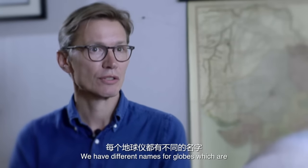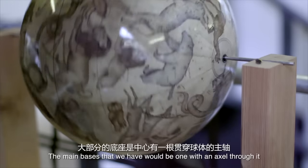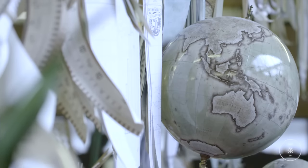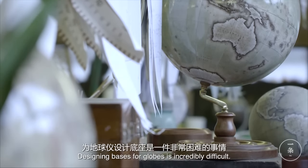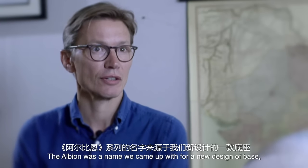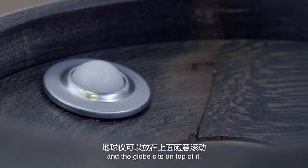We have different names for globes which are dependent both on the size of the globe but also on the base. The main bases that we have will be one with an axle through it so that the globe spins smoothly around an axle. Designing bases for globes is incredibly difficult — I've turned down hundreds of designs. The Albion was a name we came up with for a new design of base which has three roller bearings and the globe sits on top of it.